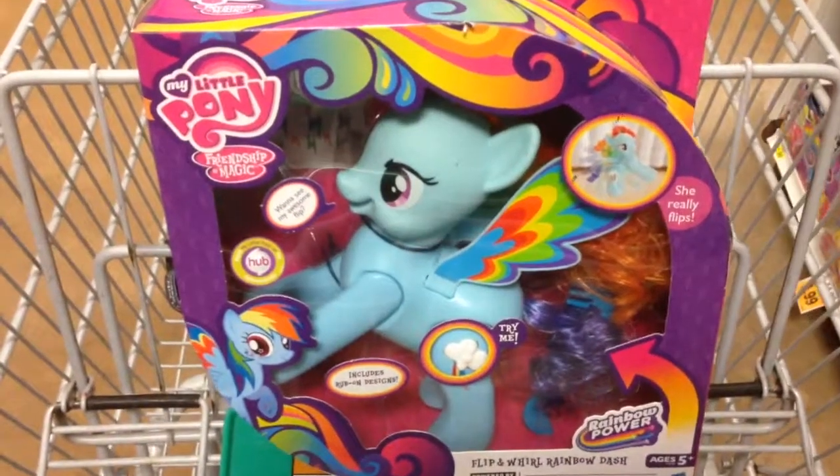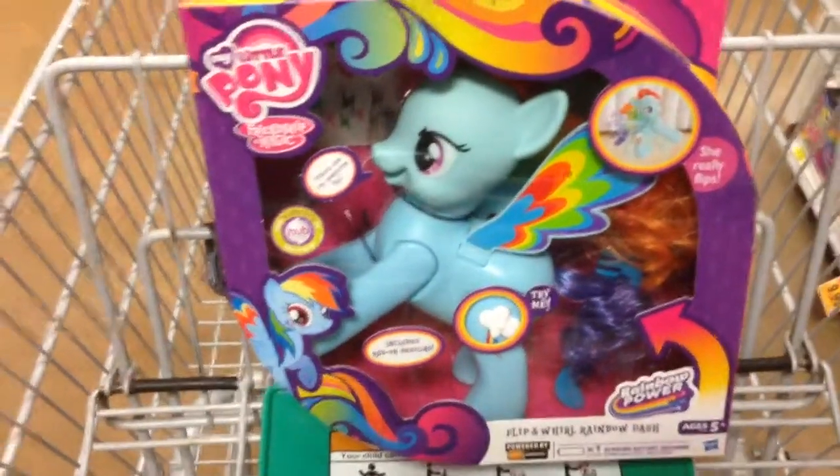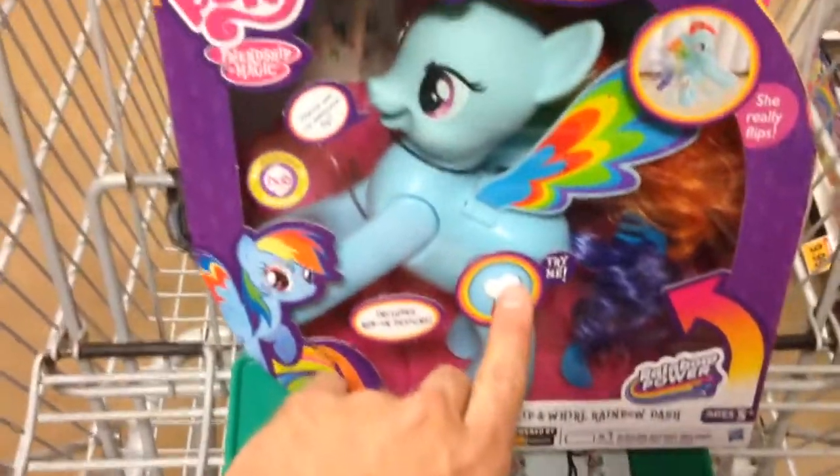Hey guys, Top Shelf Toys here. I have My Little Pony — this is Flip and Whirl Rainbow Dash. This looks pretty cool. It looks like when you set her on the ground, she'll actually do a little flip. She has a little button here. Let's see what she says.